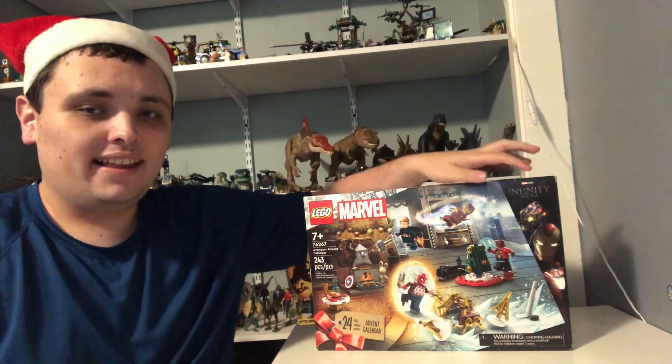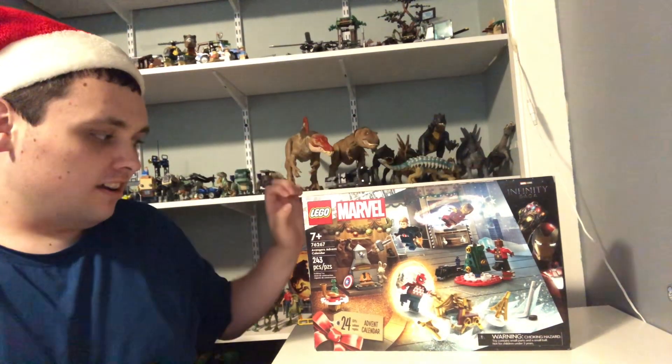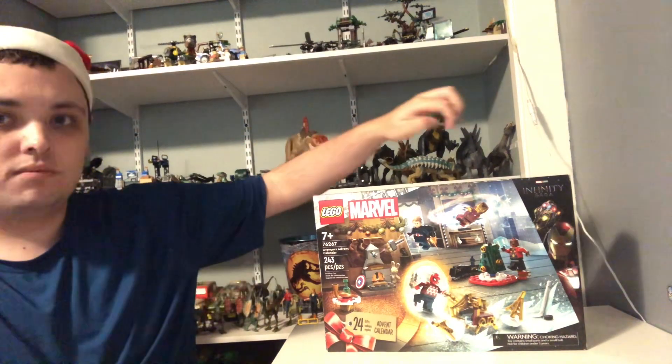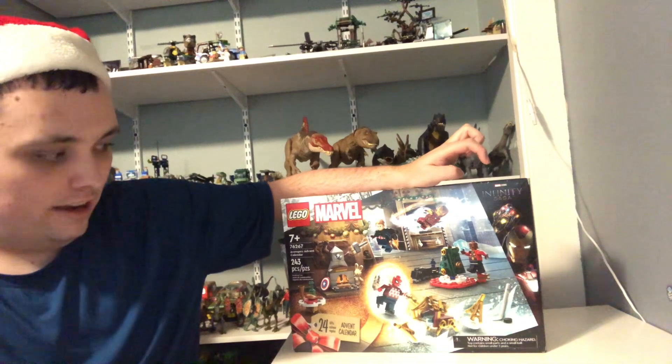Hi guys, Nick here, and today I'm going to be doing the Lego Marvel Avengers advent calendar from the Lego Avengers Infinity Saga.